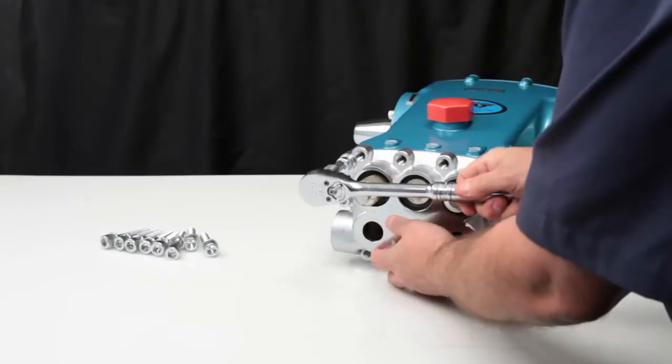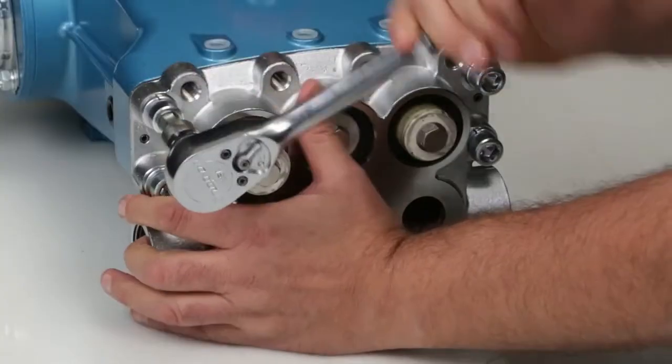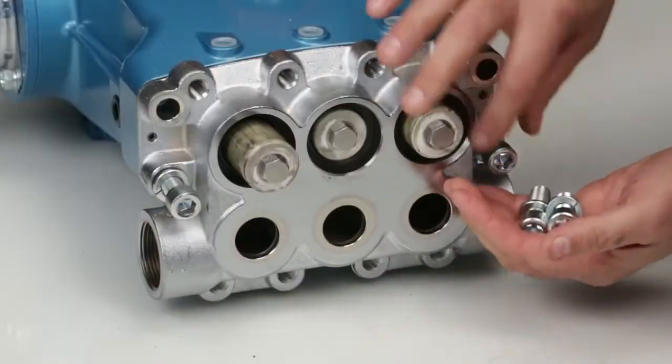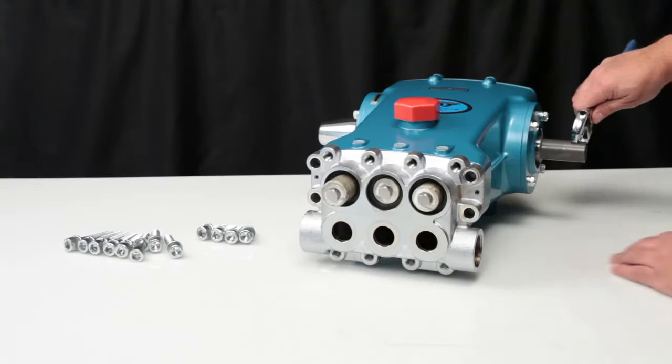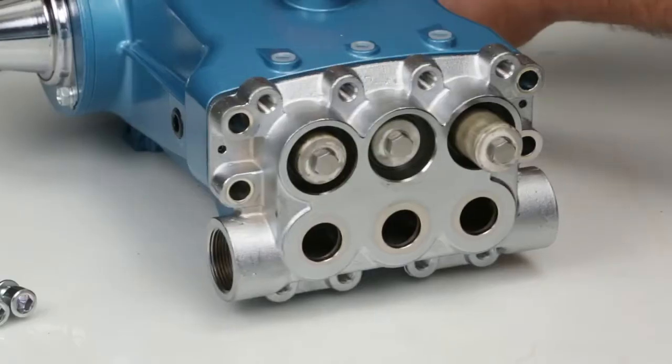To remove the inlet manifold, use a 10mm Allen wrench to remove the 4 hex socket head bolts. To assist in removing the inlet manifold, rotate the crank shaft to create separation between the inlet manifold and crank case.